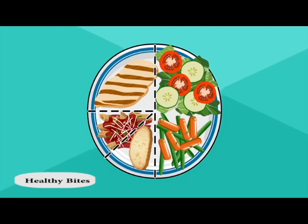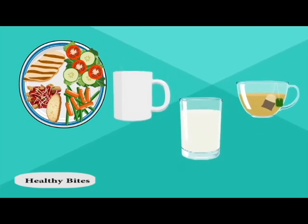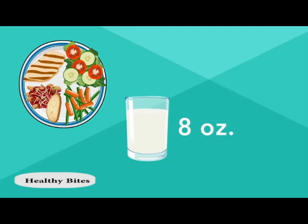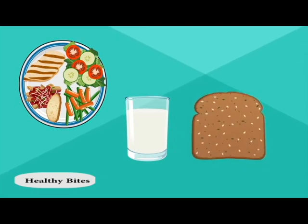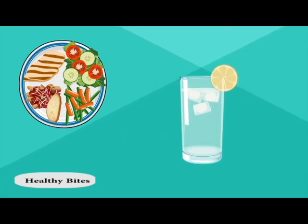To complete your meal, add a drink like unsweetened coffee, tea, or a glass of milk. But remember that drinking 8 ounces of milk affects your blood sugar just as it would if you ate another tortilla or a slice of bread. Or, you can also choose water with a squeeze of lemon or lime.